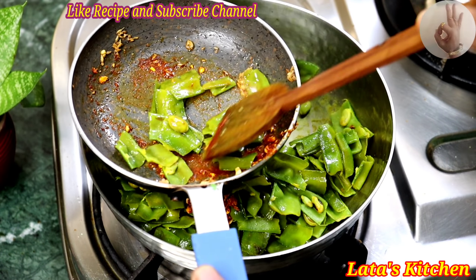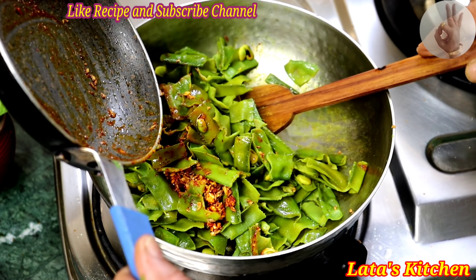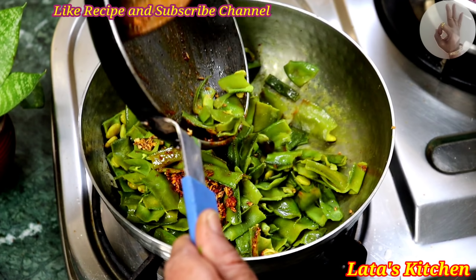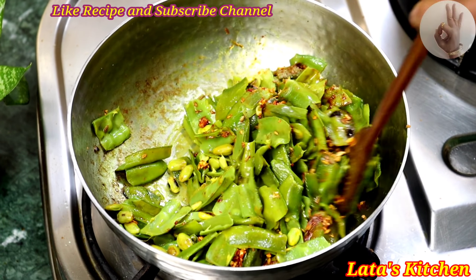I should add some water to it. The water is the same as one of the pot. Make sure that the pot is in the pot.